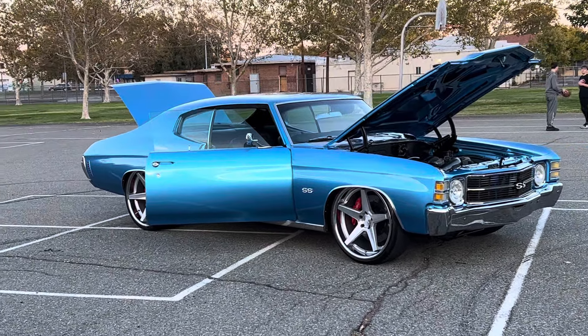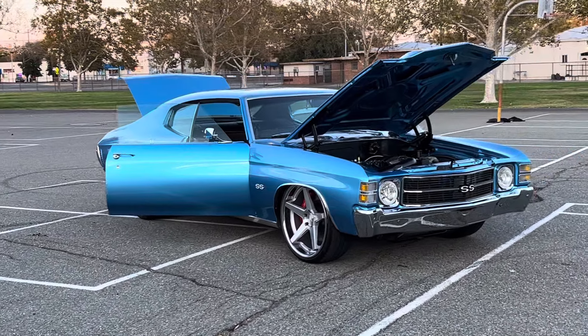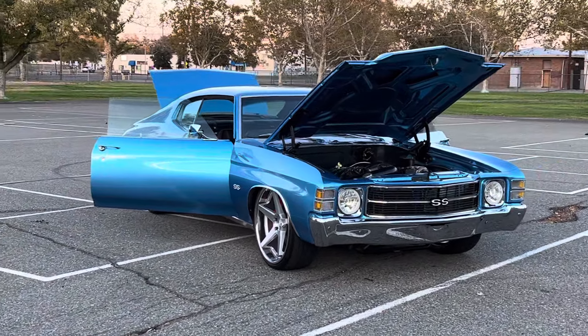How's it going everybody? Check out this gorgeous 1971 Rust-O-Mod Chevelle. This thing is neat.